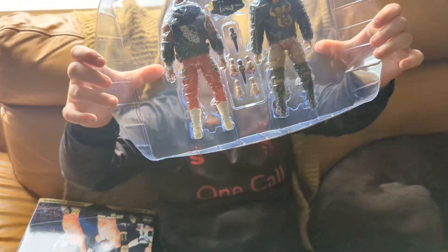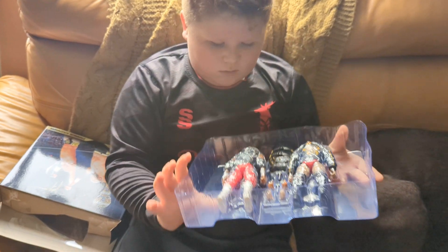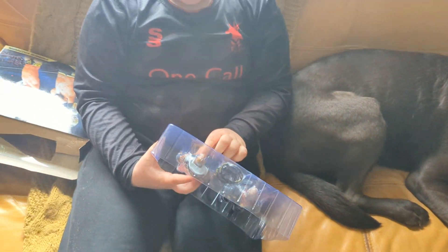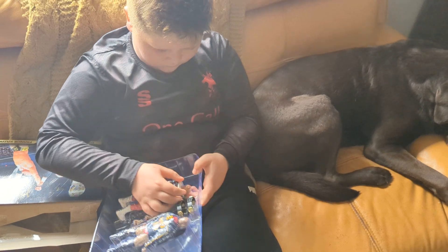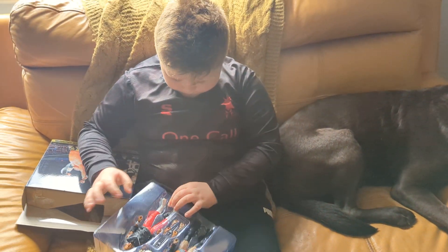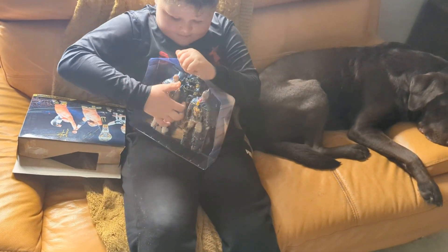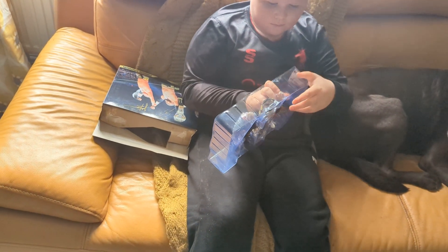I think the back on Scorpio Sky is all right, but I think they should have maybe made it so you can take the top off a bit easier, because it is one of those tops that's a real pain to get off, isn't it Edward? You have to pop his head off and his body and then get it off.